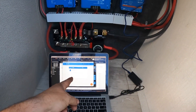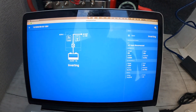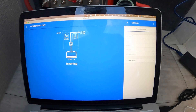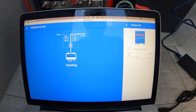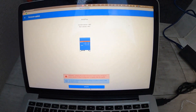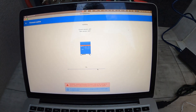Right now we are programming the MultiPlus. One of the things we always do is update the firmware right away to make sure we are up to date. This one's a little out of date, so we'll get that updated right away and then I'll show you typically the settings we do.